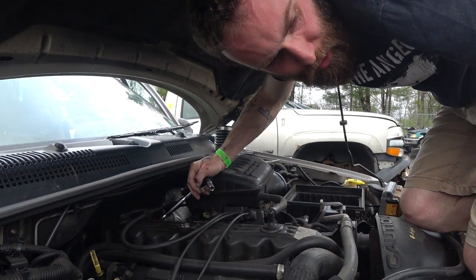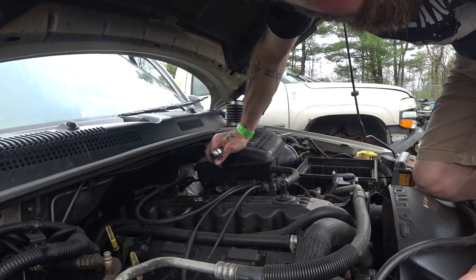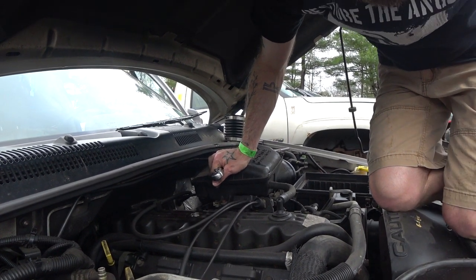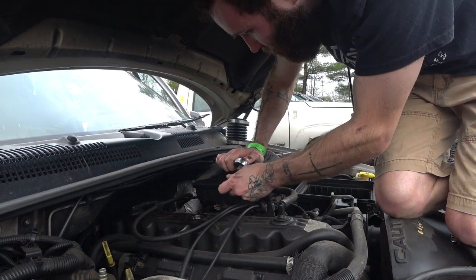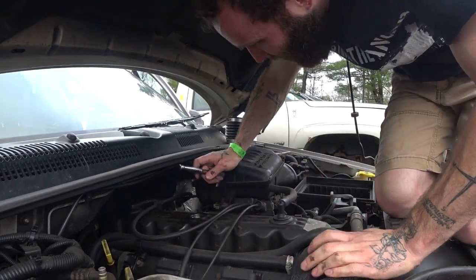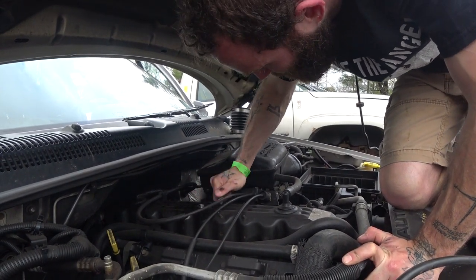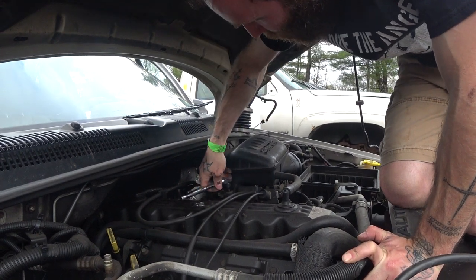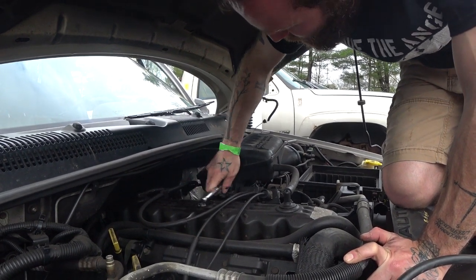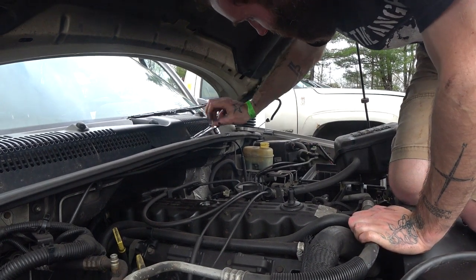Hey Dan, can you give me a 3/8 drive 10 that's short? It's going to be in the bottom, I think — the 3/8 drive 10mm. I was real popular in diesel mechanic school because I could get in the engine bay with the motors, whereas all the big corn fed guys had their bellies hanging over the edge. Hey, if it wasn't for your gravity we never would have got that 5.2 pulled out of that motor the other day. It's all muscle, bud. Alright, so that's how you get to your throttle body.